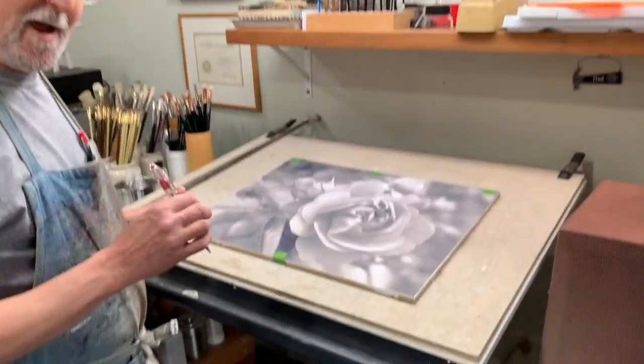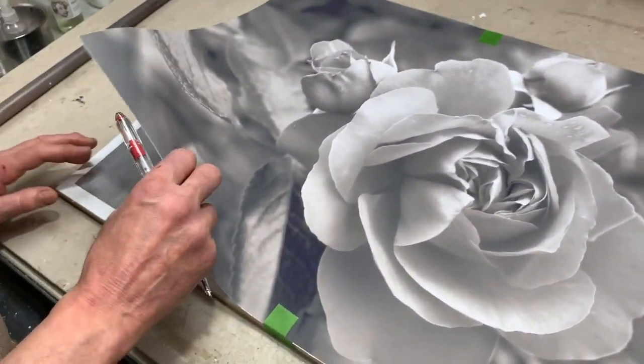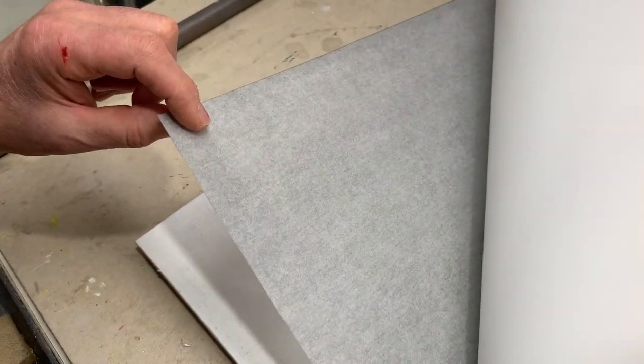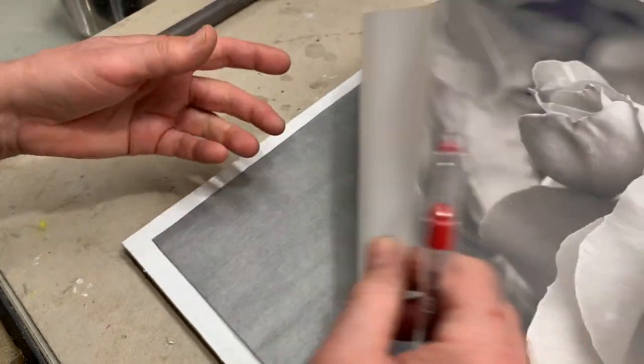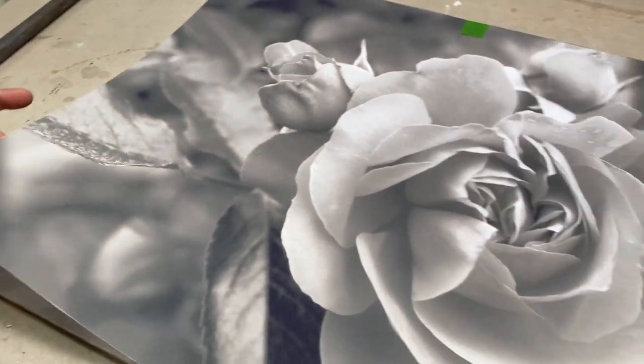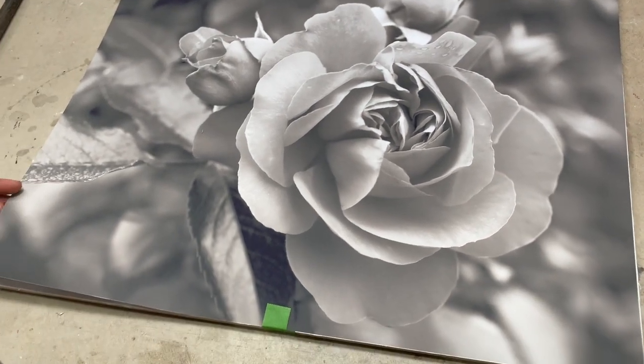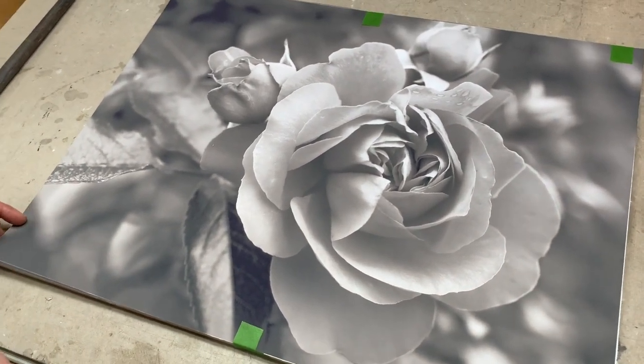So what I have here is a little sandwich of materials. I've got my panel, and I've got a large sheet of Serral graphite paper, and on the top layer is a polyflex printout, which I get from Staples — a large format print, black and white, of my reference image.